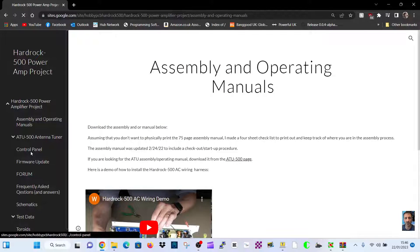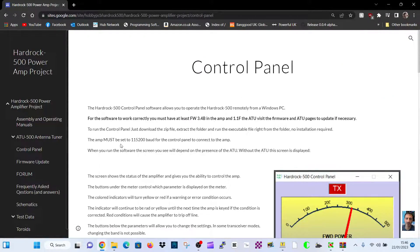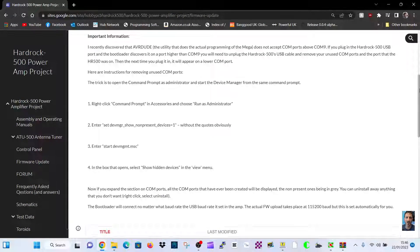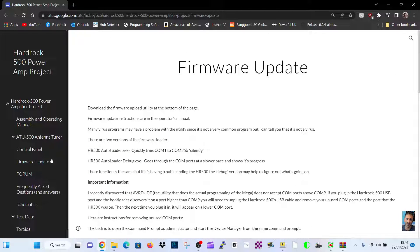So I thought I'd just post this to sort of say, here is loads and loads of information on the ATU500 antenna tuner, including the firmware upgrade process and all the links.